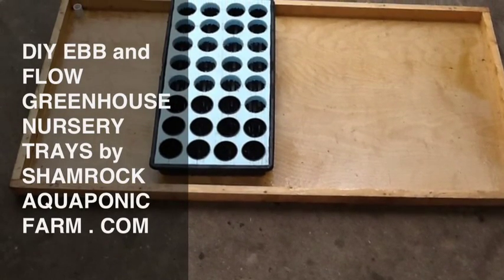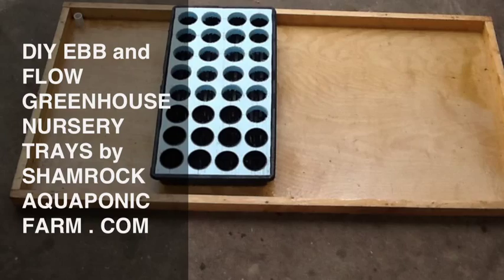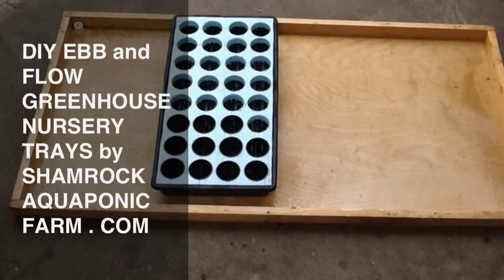Hi, this is Matt from Shamrock Aquaponic Farm, and today I'm going to show you how I put together my ebb and flow nursery trays.